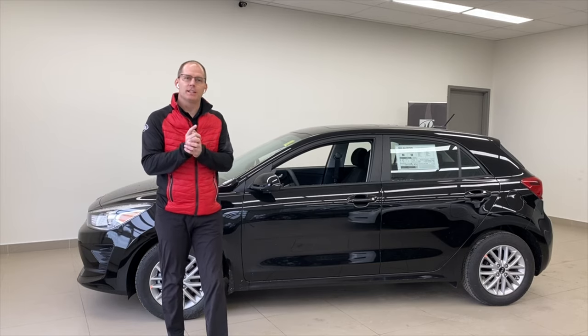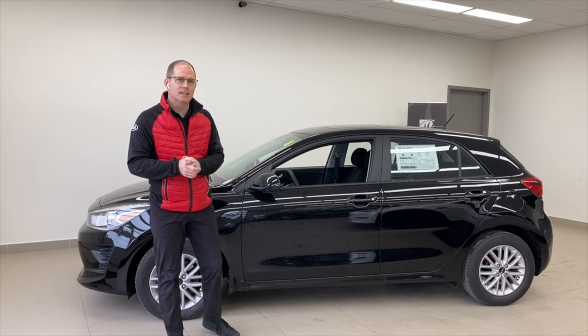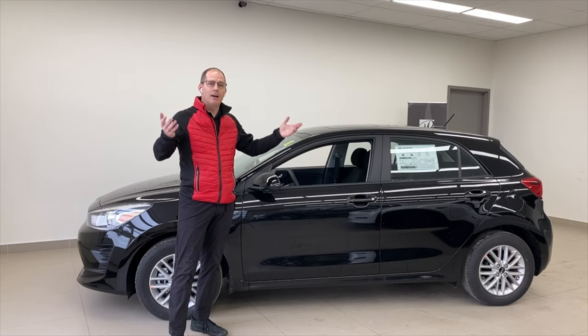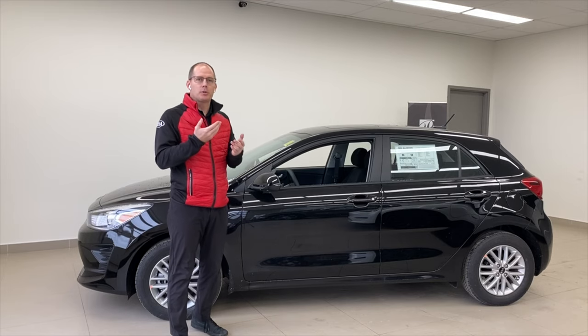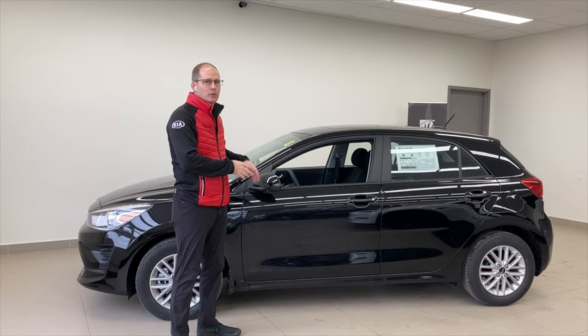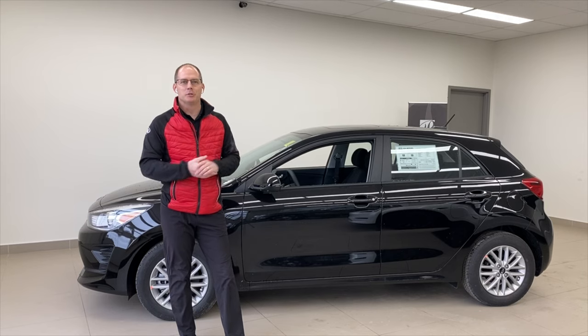If you have a suggestion for a Kia class, feel free to let us know in the comments below. Don't forget to tune in weekdays — every single weekday at 2 o'clock Eastern time. We do a live video from this video bay where we go through a new Kia product for over half an hour sometimes, to give you a full in-depth view. If you're looking for Kia content online, there's no better place than Brantford Kia's YouTube channel.